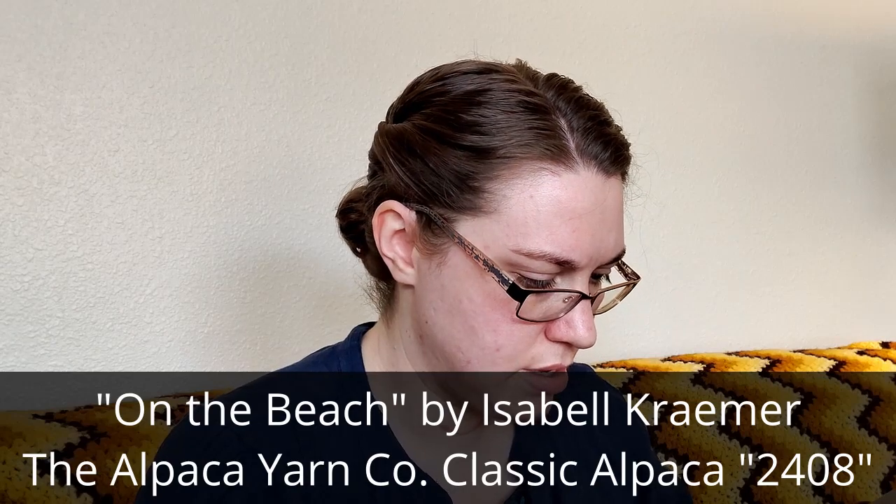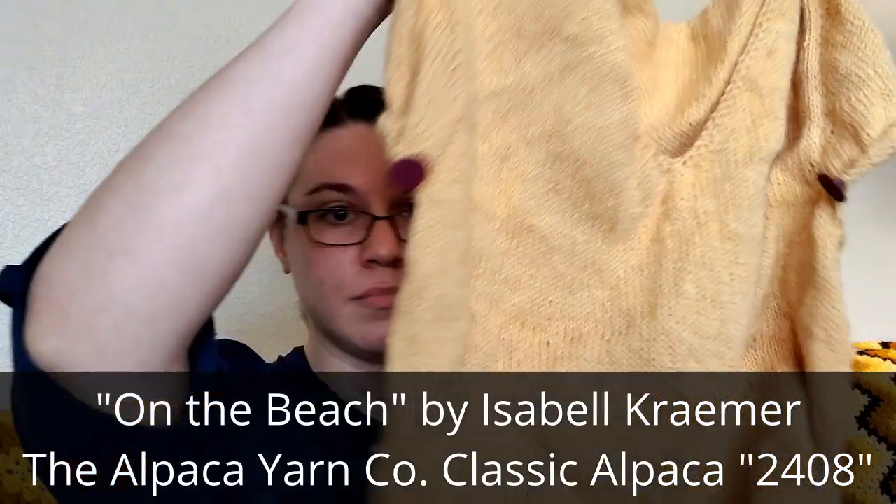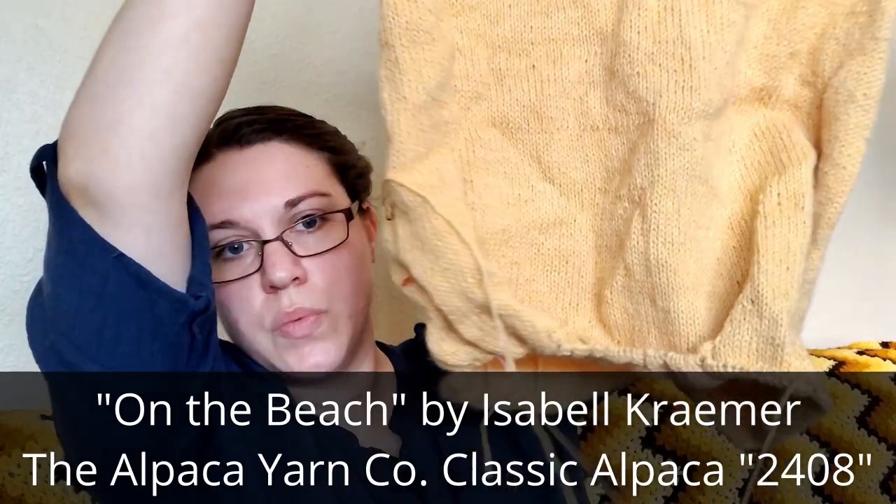This is On the Beach by Isabel Kramer, I think — a mostly done sweater, but I'm pretty sure that I am going to run out of yarn before I get to the sleeves. This is 100% alpaca, meaning it is very warm. If it's not a sleeved sweater used for winter, I don't really have a use for it. I need to find another way to use the yarn or find more of the yarn to use in the sleeves.